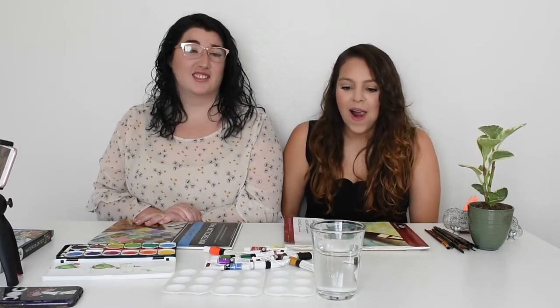Today we're going to be watercoloring and following a tutorial. I am not very good at watercoloring — I kind of suck. Ruby has been doing it for a little bit and then stopped. She usually does acrylic or pen, and then I just suck as an artist.